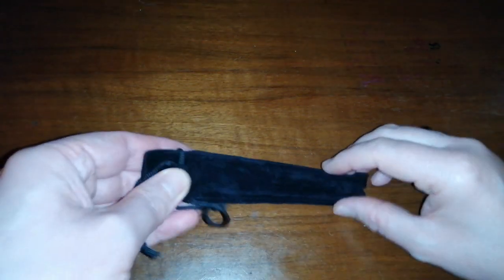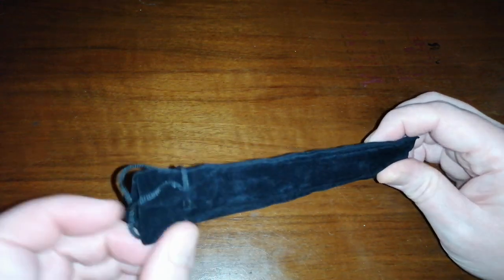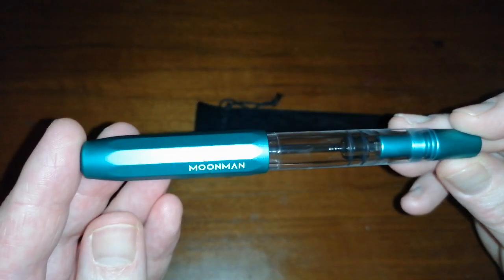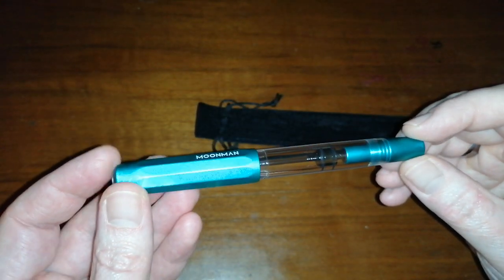First up, we have got a pen pouch — both of these came from Chinese Pen on Etsy, their Etsy shop. So what's in here? It's a Moonman T1 in the green colour.